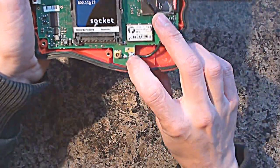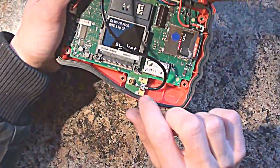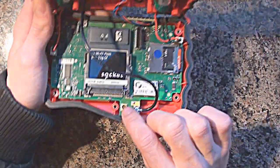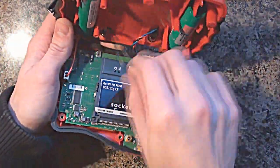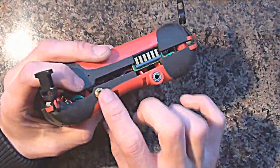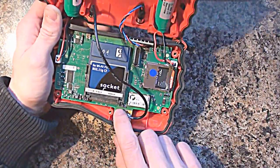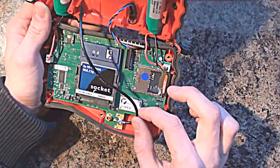Down here we've got the Wi-Fi antenna, which leads up to the top here. It's funny because we've got a GPS connector on here, but we've also got this thick cable which leads up to the top where it gives you an external one - so I'm not sure what this is here for. Maybe they had a change of design of the case after they'd manufactured the boards - that's one possibility.